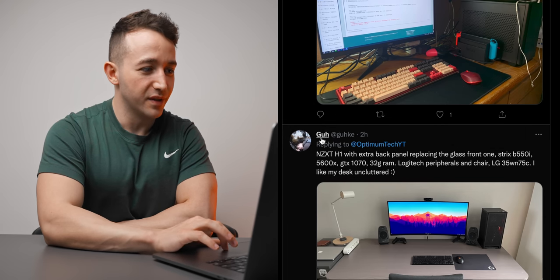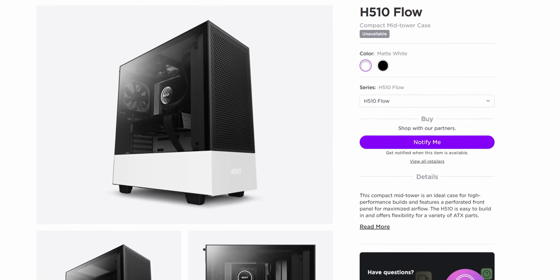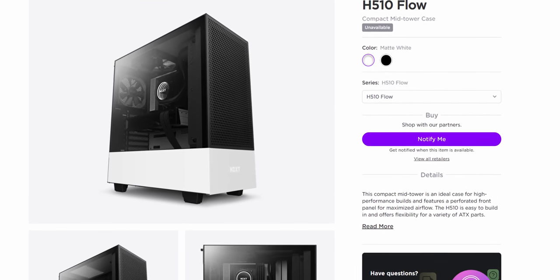Next one here is super clean — this one is from Gah or Goo, not really sure how to pronounce that, sorry. What's really interesting here is the NZXT H1 with an extra back panel replacing the glass front one, which is really interesting. NZXT came out with the H510 Flow edition — essentially an H510 with the front glass replaced with a vented panel — moving toward a more airflow focused case. I think they'll probably do the same thing for the NZXT H1 because thermals have not been great in that case, but this user has taken it upon themselves to do the same thing, and I imagine the thermals would improve quite a bit.